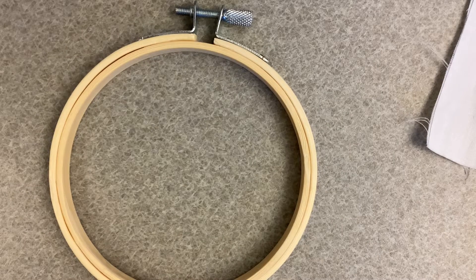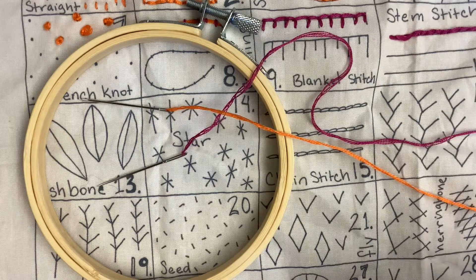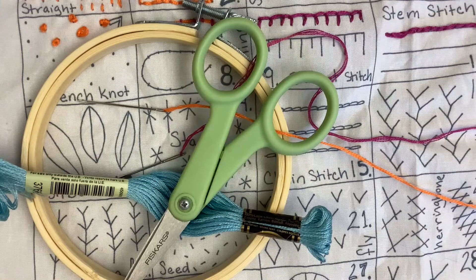Let's see what you'll need. For this craft you'll need an embroidery hoop, some fabric, needles, embroidery thread, and scissors.